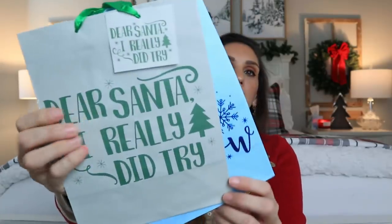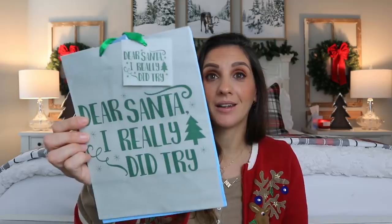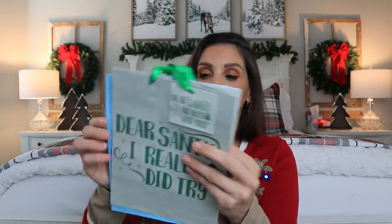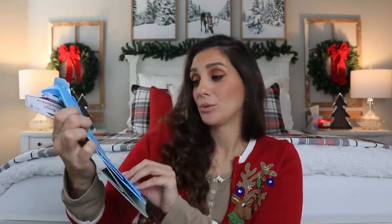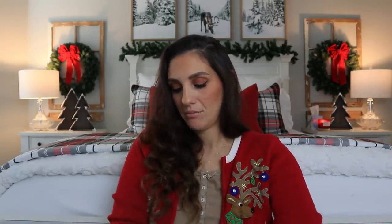Now let me show you all of the amazing gift bags I found. I just cannot believe how many new gift bags I've seen this year. This one is really cute — it's a two-piece and it says 'Dear Santa, I really did try,' which is absolutely hilarious. And then this one says 'Let It Snow,' which is really pretty too — it's got this blue foil effect. This bag is gorgeous in person, the camera is not doing it justice at all. I also want to point out that the tags match the bag exactly — I love it when they do that.